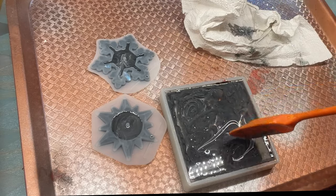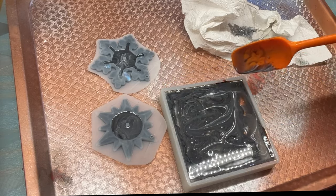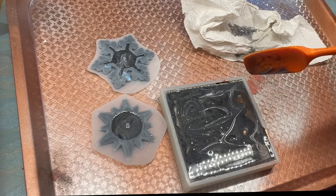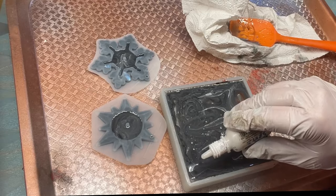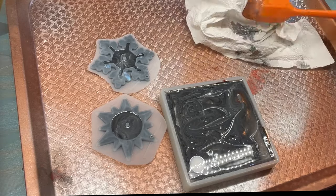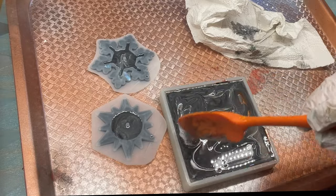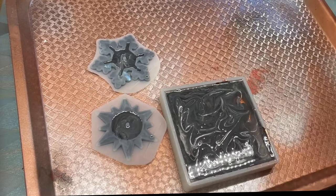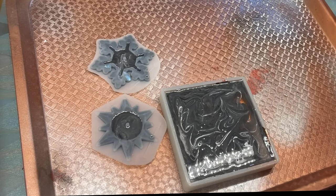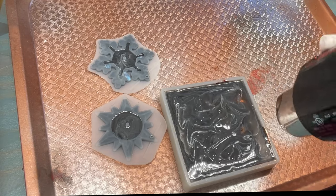I decided I wanted a little more marbleization and added white alcohol ink, which you can do for quite a while since you have a lot of time to work with the resin. The white is heavy so it will sink, so don't add it too soon or it'll make blobs. This had set up to about the consistency of honey, so I wasn't concerned. I also poured some ornaments with the extra resin.